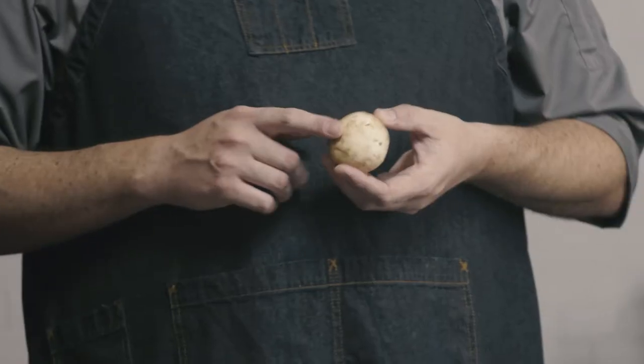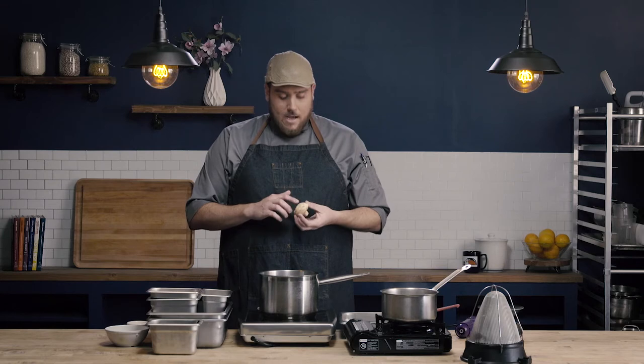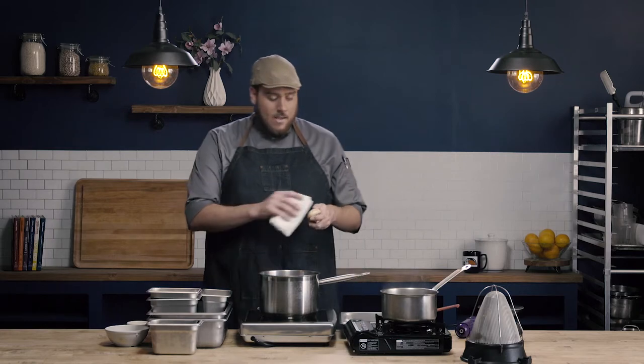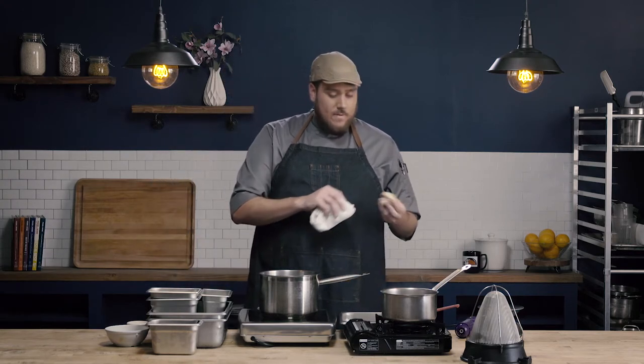While the butter is melting, I wanted to talk briefly about using mushrooms. Mushrooms grow in dirt and as a result, a lot of times there's some residual dirt on them. To clean mushrooms, we're just going to use a clean kitchen rag and wipe it off. You don't want to wash them underwater — mushrooms are very porous and will collect that water. Generally we're going to use either a dampened or dry towel and just wipe that dirt off.